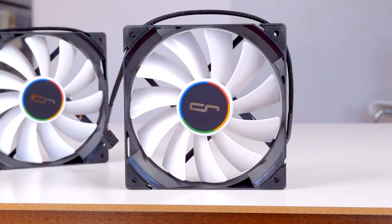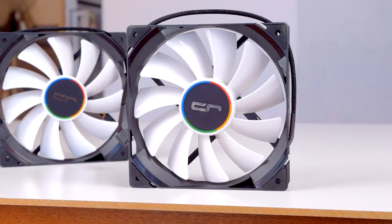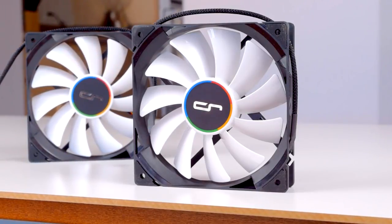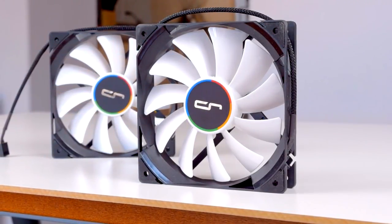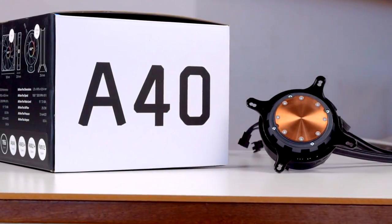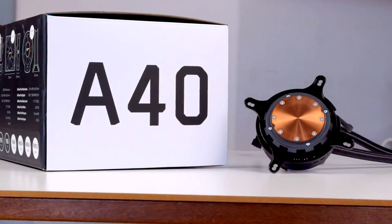It comes with two of their QF120 performance fans for the radiator, which are 120mm fans that run between 600 and 2200 RPM. The QF120 is built with Cryorig's HP-LN, or High Precision Low Noise Bearing, which is probably just a variation of a fluid dynamic bearing. Cryorig doesn't rate the A40 Ultimate for a specific TDP, but I'd estimate it to be somewhere pretty far north of 200 watts.